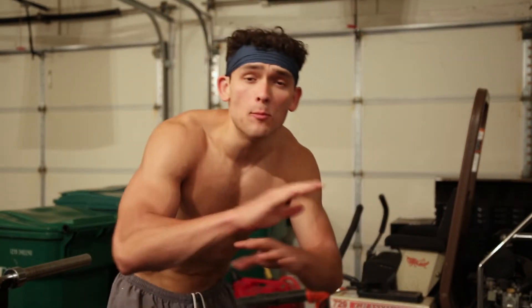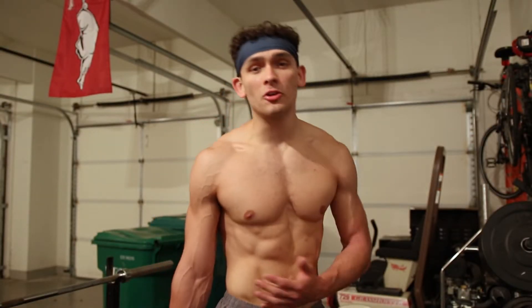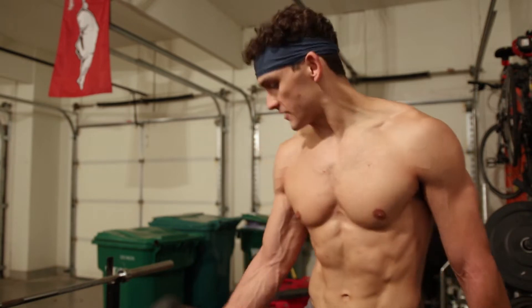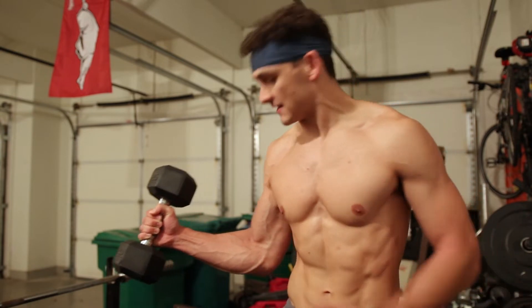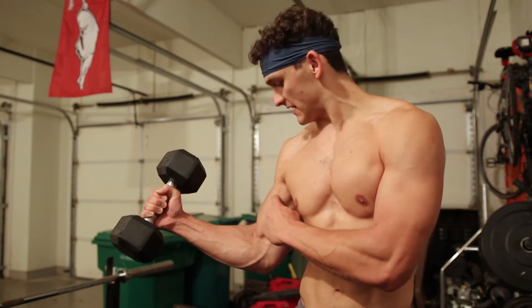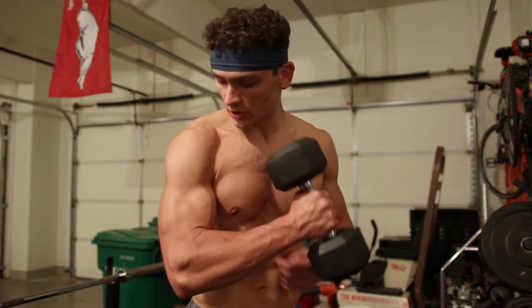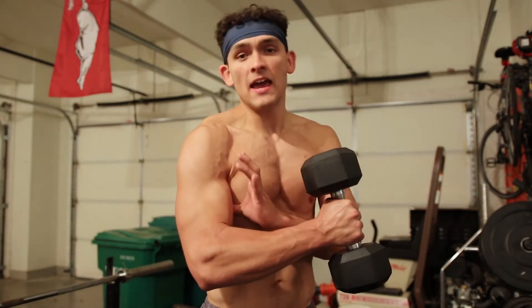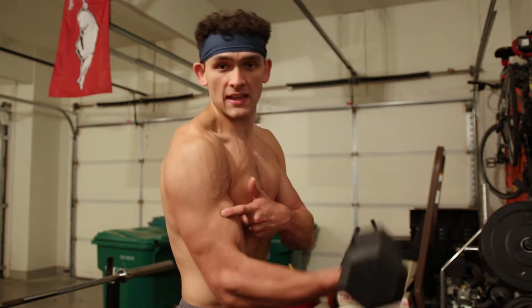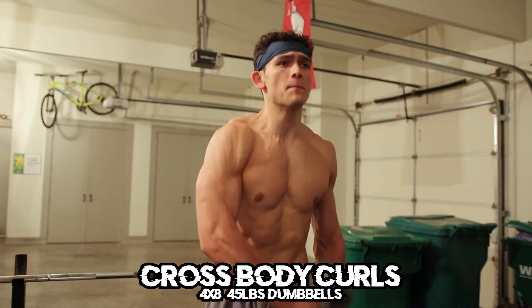If you want to go more than eight, just cheat them — cheat reps, baby. If you were wondering what part of the bicep hammer curls hit, literally just take your dumbbell, hold it up like this, and feel what part of your bicep is the tightest. The tightest part of my bicep is right here. Now we're gonna hit cross body curls — the tightest part is on the inside. Don't worry, we're gonna get to the outer part of the bicep later.